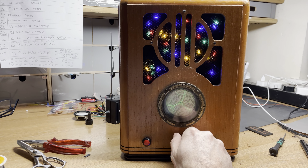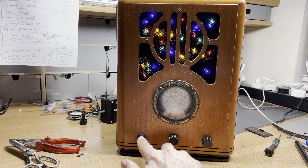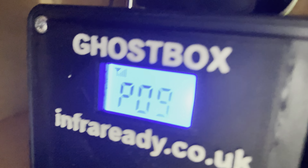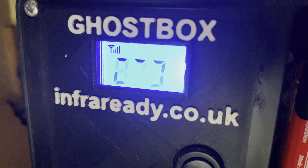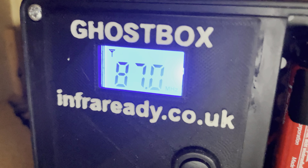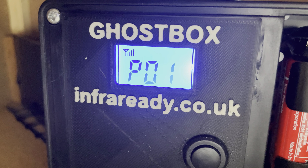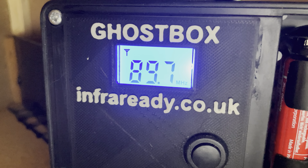Reverb can be added or removed using this button. Then we've got scan and store — if you press and hold that button, when we look at the radio unit on the back it will start to circle, and you can see the reception on the left-hand side. It'll begin to sweep through the FM radio band from 97.8 through to 108.